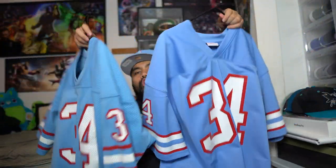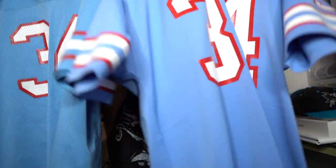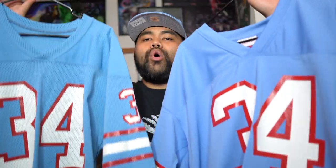I am holding in my hands right here a Houston Oilers Earl Campbell Mitchell & Ness Authentic. They are both authentic and they are both the baby blue colorway right here. I'm rocking the hat because I wanted to show love to the Oilers and Earl Campbell. This jersey on my right is a Made in USA Mitchell & Ness Earl Campbell, and the one on my left is a Made in China Mitchell & Ness Earl Campbell. They're both legit — these are both authentic.